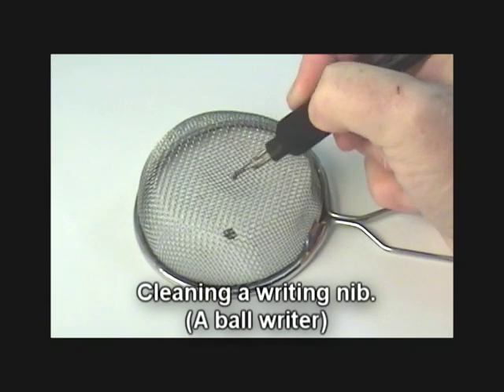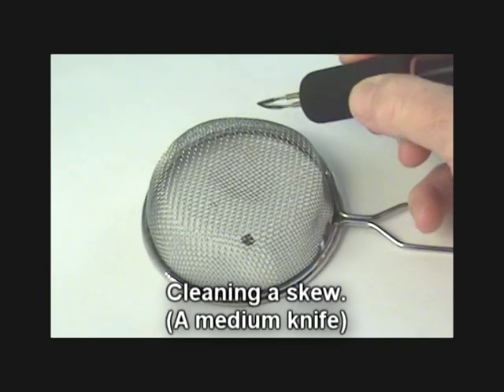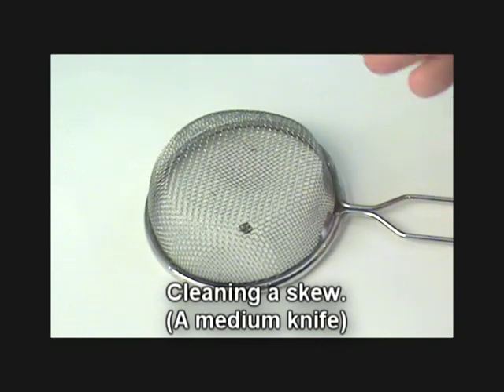This depression also makes it easy to clean ball tips and other shading and writing nibs. Steady the strainer by putting your hand on its handle, then simply run the nib around and let all the excess dirt and muck fall down.